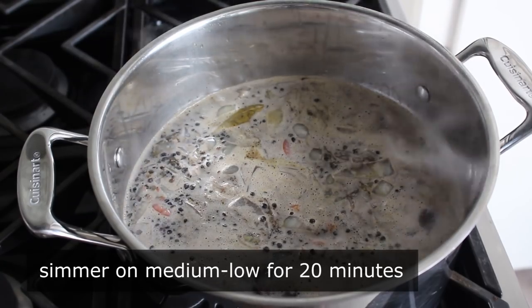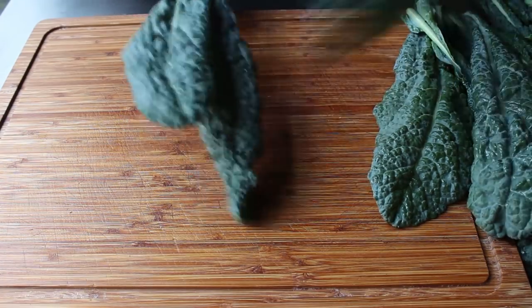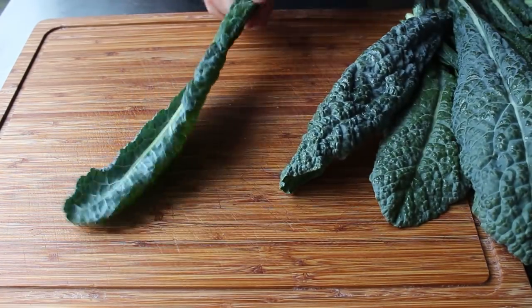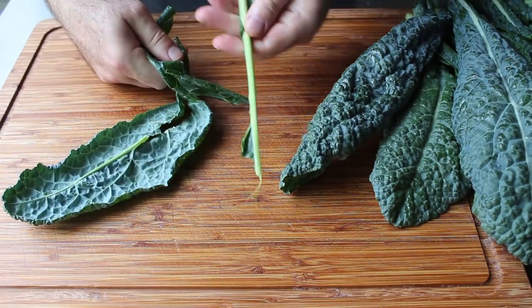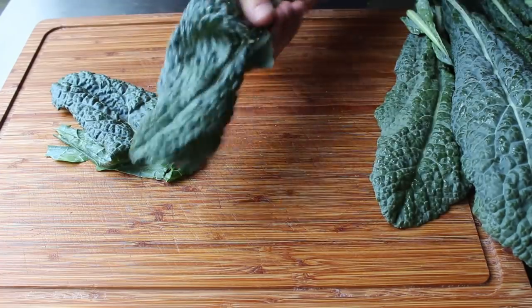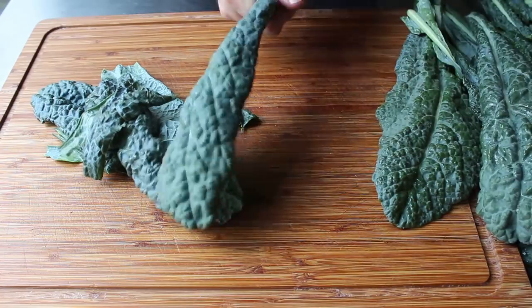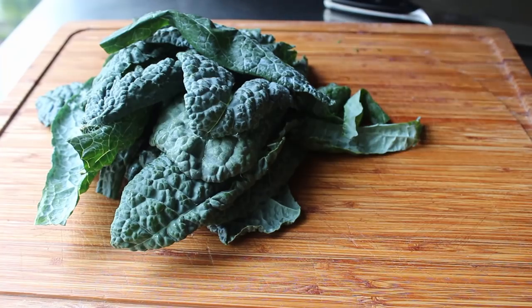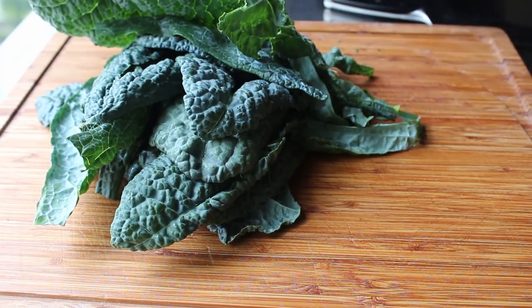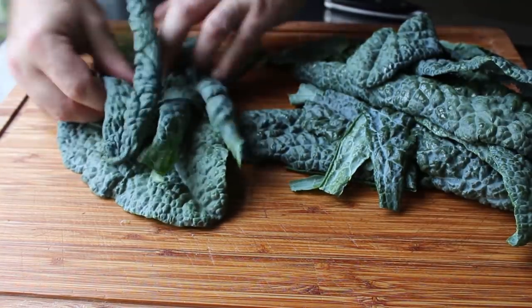That should give us plenty of time to prep whatever greens we're using. Today I'm going to be using some kale — this variety is called dino kale, because I guess it looks like a dinosaur. We need to remove that really tough, fibrous center stem, and the easiest way to do that is to simply drag it through your fingers, which will liberate those leaves from that very fibrous fastener. Back in the day, people would actually save those stems and pickle them, but unless you are in fact starving, I don't recommend doing that.